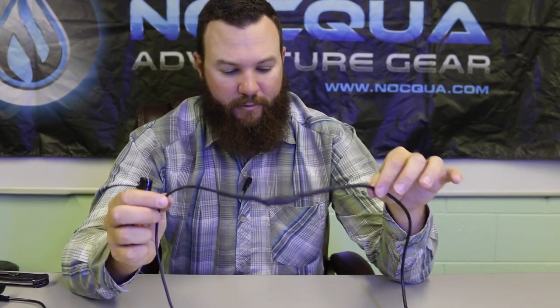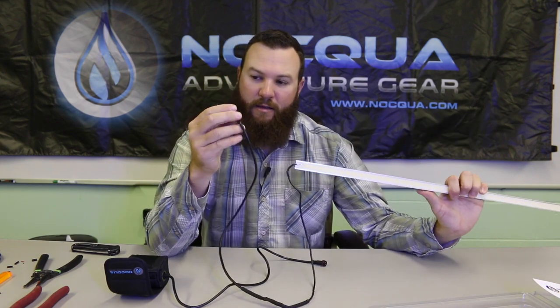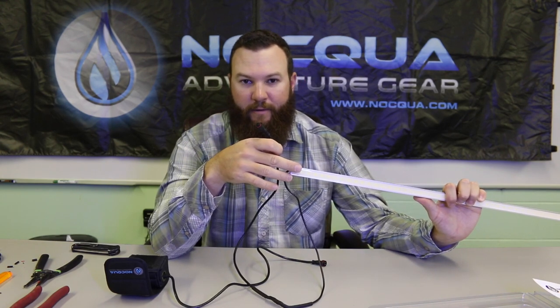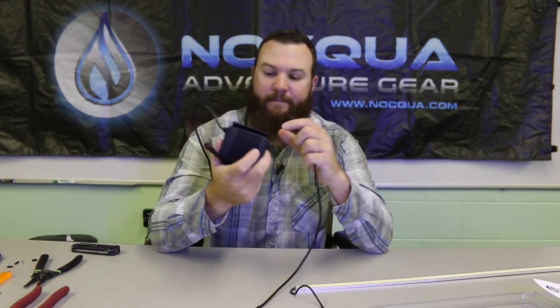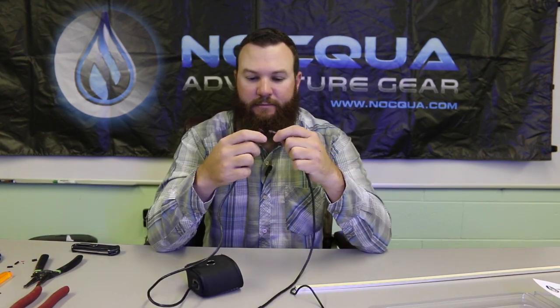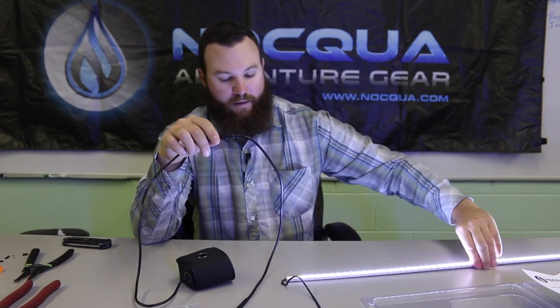Set that aside and let it cool really good before you go to use it — it'll only take a few minutes. Once that's cooled it's time to test the connection. In this case we have connected the connector that comes in the package to an LED light bar — this could be your depth finder or any other electronic device. I'm simply going to plug it in to the 12 volt battery and see if I have power. There you go.